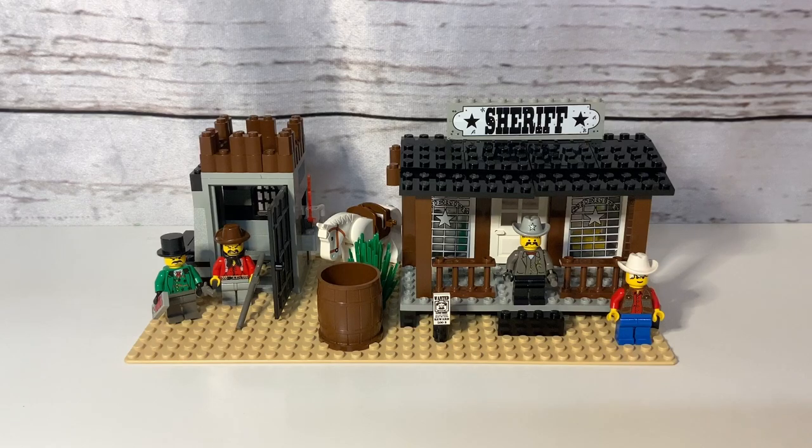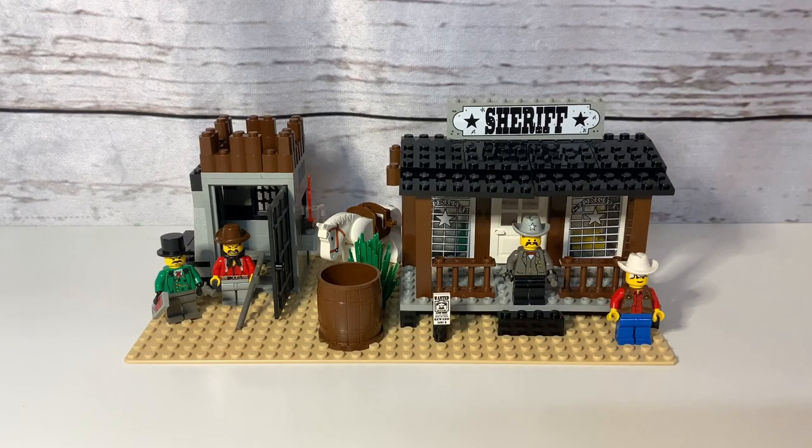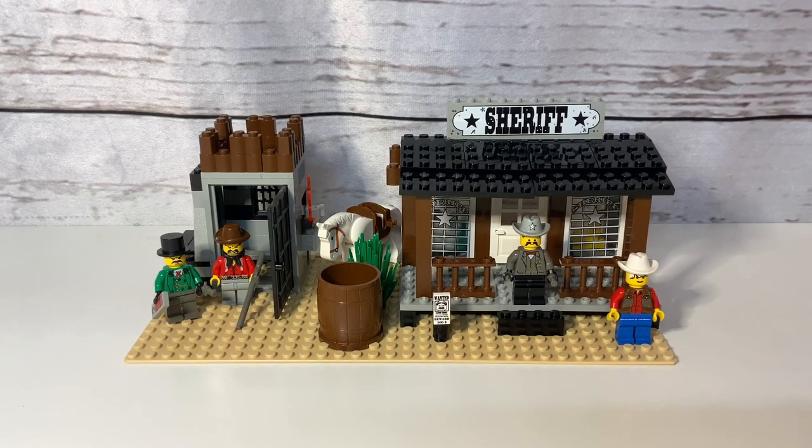Hello everybody, this is Dr. McBrick and I am here with the Sheriff's Lockup from 1996. This is an awesome little set — and I stress little. Look at the size of the minifigs compared to the buildings. There were some great classic western sets; most of them came out in 1996 from LEGO. We had the famous Fort Legorado, the Bandit Secret Hideout, Gold City Junction, and this was the smallest of the building sets — the Sheriff's Lockup.